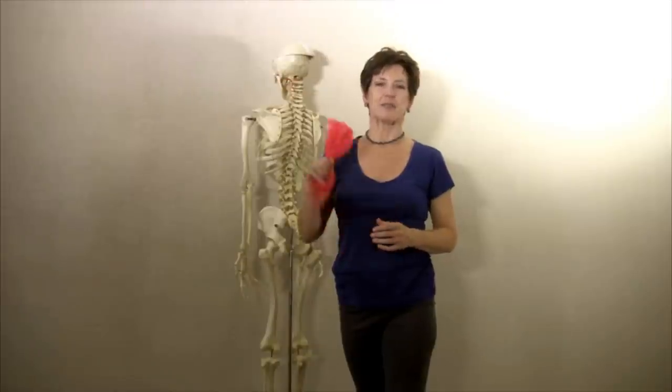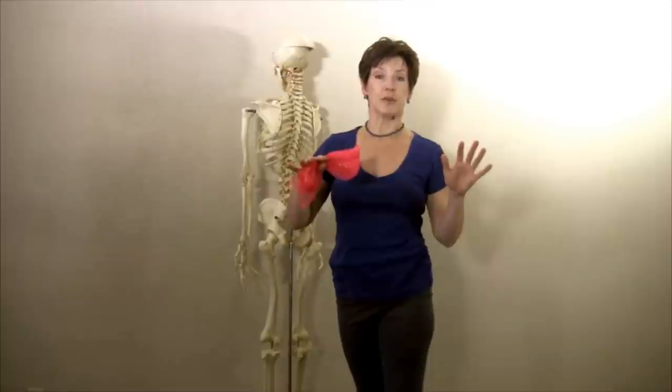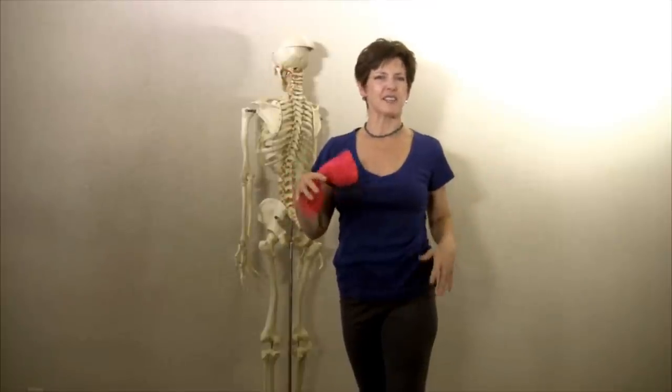Hi, I'm Krista Rippins with intelligentbody.net and I'm so excited. We're going to embody one and stretch one of the muscles that's a huge contributor to hip tightness and low back tightness.